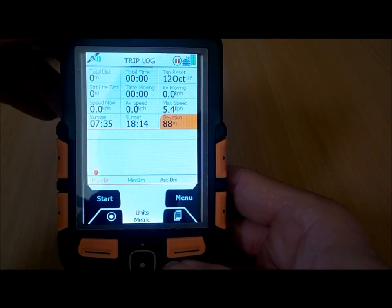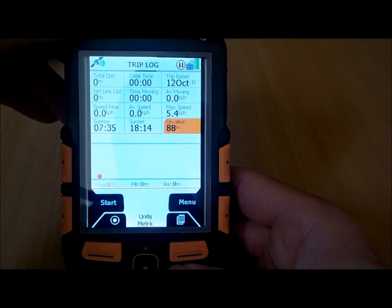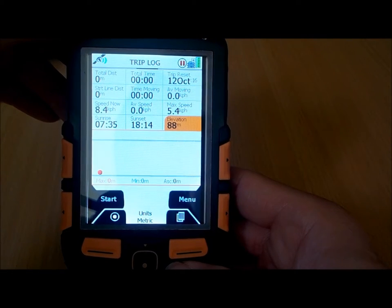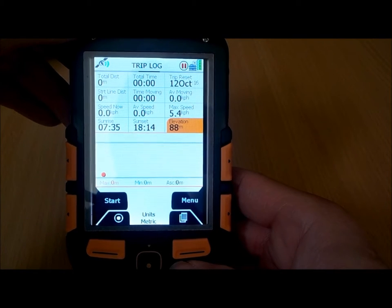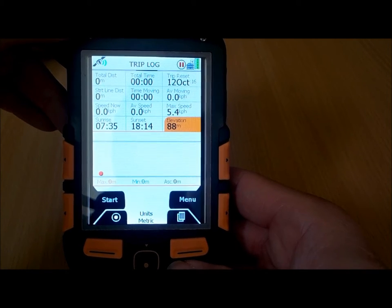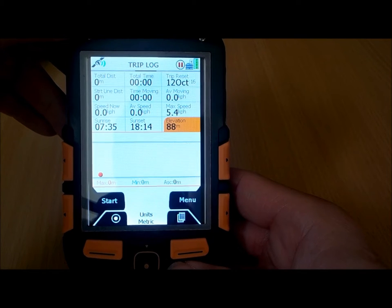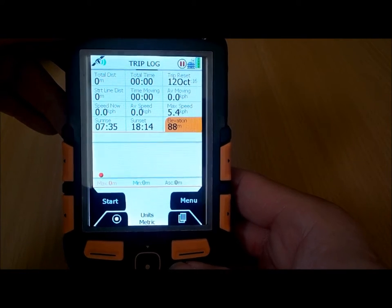Within the trip log recording you've got very accurate height data, as the SatMap Active 12 has a built-in altimeter that works from air pressure — a barometric altimeter. A nice feature of the SatMap is that you can actually set the height data to be read from the maps as well. Most GPS units don't allow you to do this, but with the maps being high resolution and very detailed, there's lots of height data built in, so you can get your height data that way rather than from the barometric altimeter if you prefer.